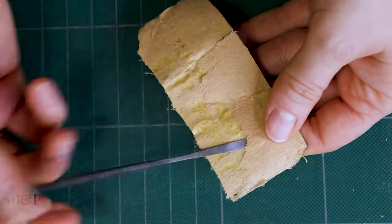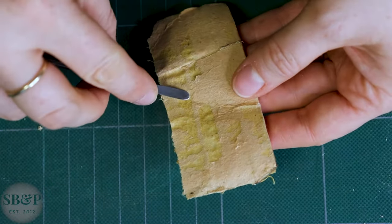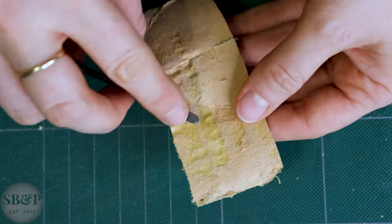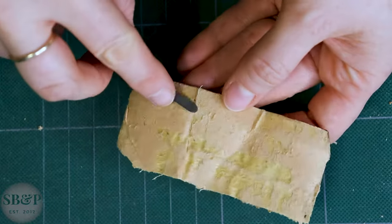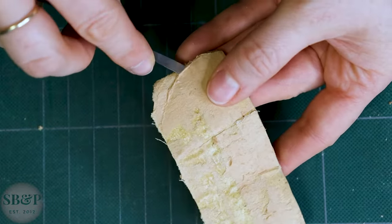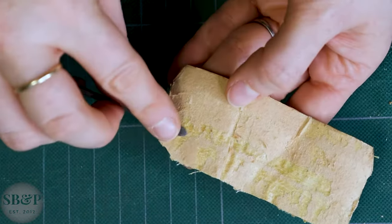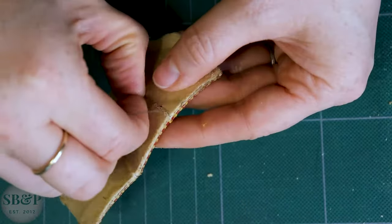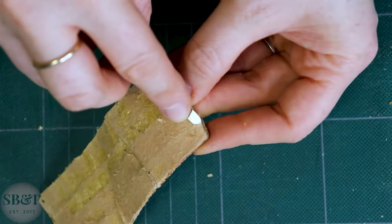You can see here on the back of the end bands there's a lot of animal glue, and it was like this on the first one too. It hardens over time and becomes kind of crispy. I would like to remove that animal glue, but again I don't want to get this end band wet — to remove it I would probably have to get the end band at least damp. So I think this end band is flexible enough to reuse as is — it's not worth the risk.